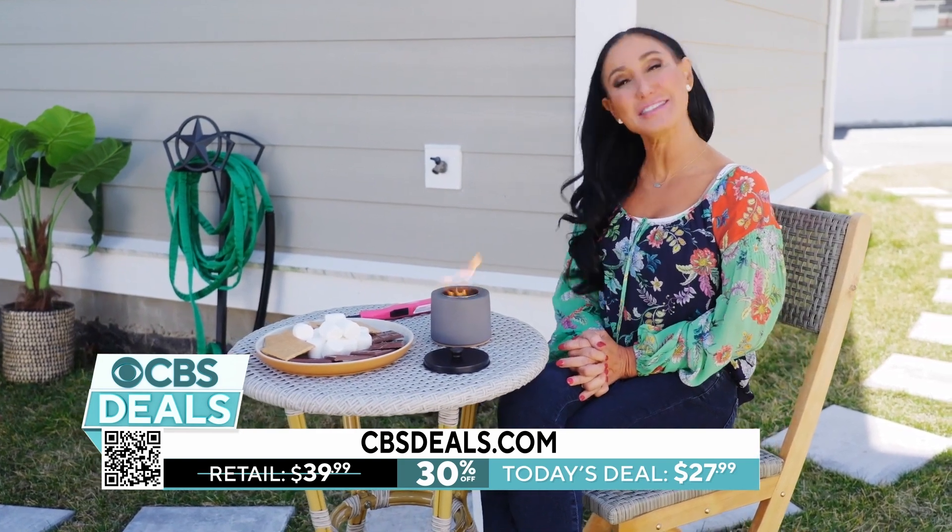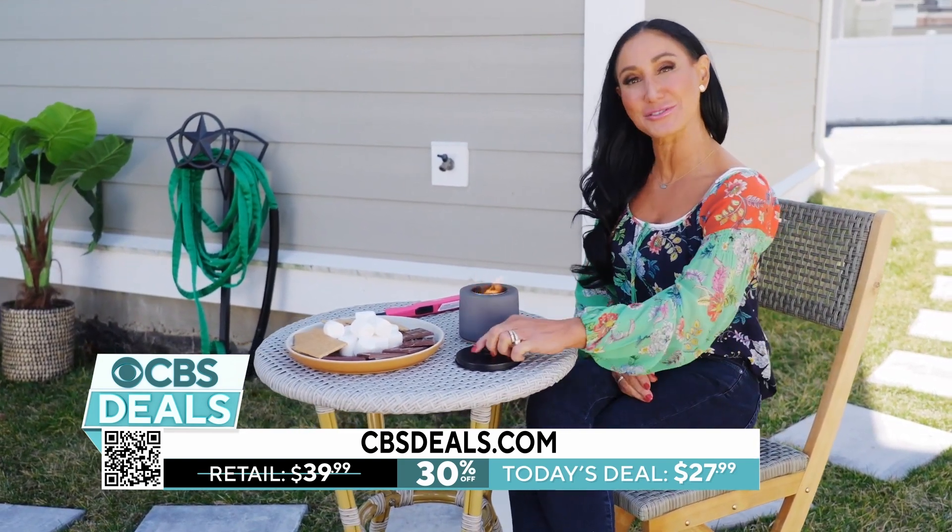Well right now we're offering 30% off the fire pit. Head to cbsdeals.com for this exclusive offer.